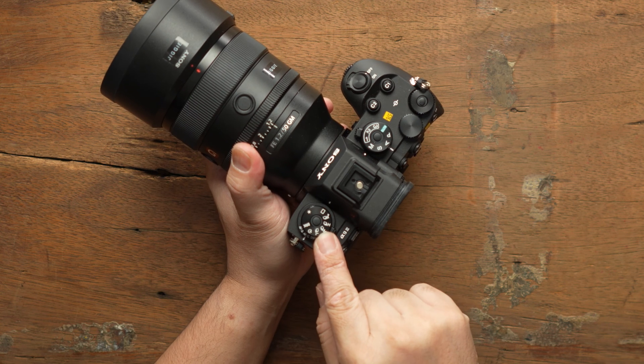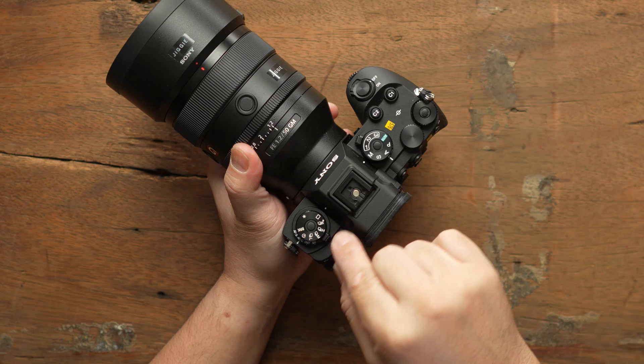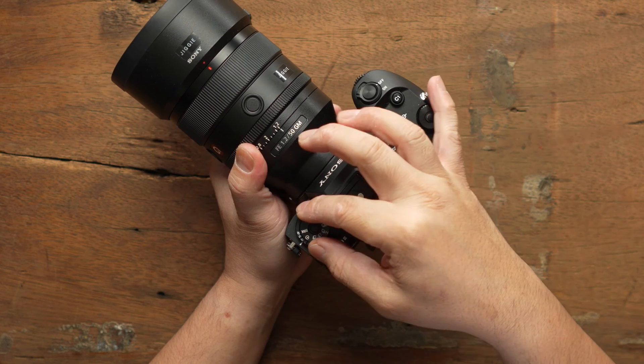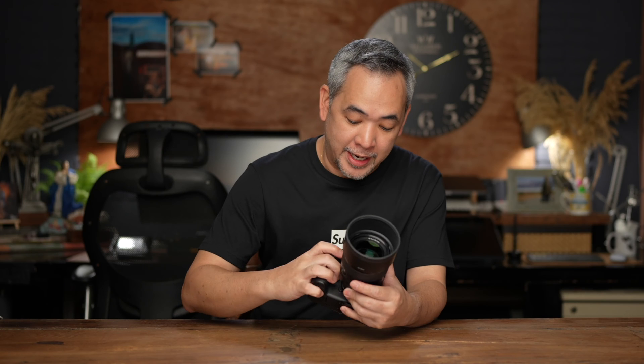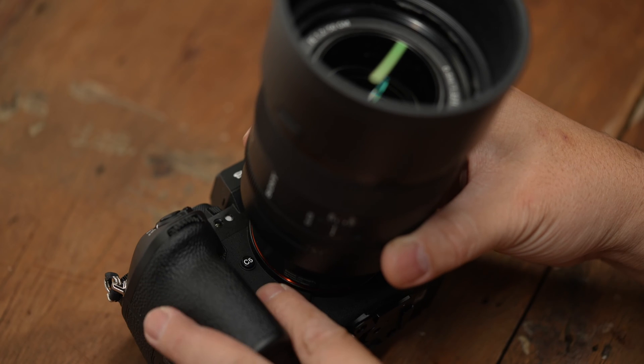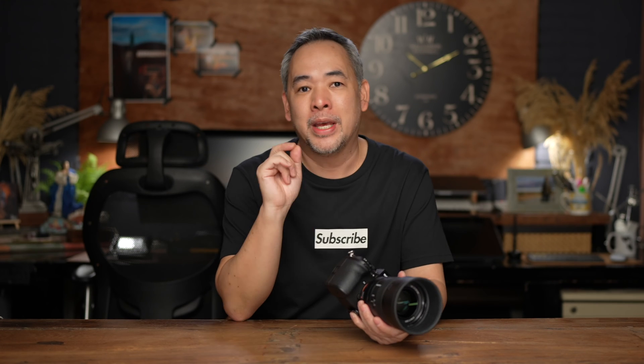Here you've got a dedicated dial just for your shooting mode — which makes sense since this is a sports photographer's camera that shoots at 120 frames per second. You've got high-plus, high, medium, low, and your focusing modes. There's also an additional button — the C5 button — for overdrive. When you press it, it'll just shoot 120 frames per second. Fantastic.